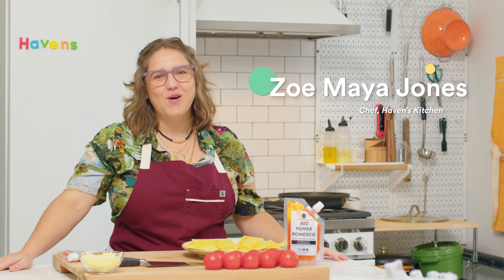Hey folks, Zoe Maia here. Welcome back to Haven's Kitchen. Today we're making 5-Minute Romesco Ravioli.